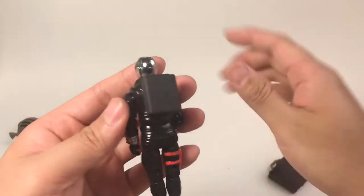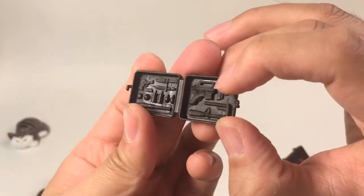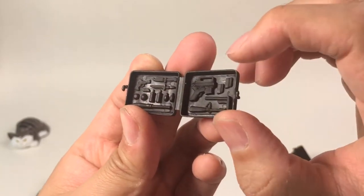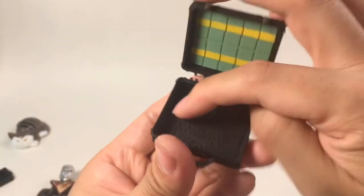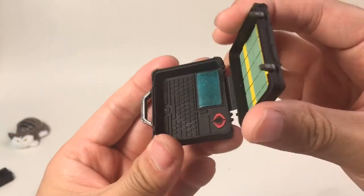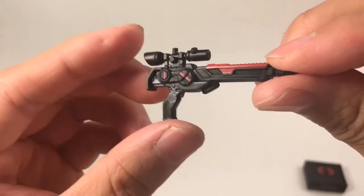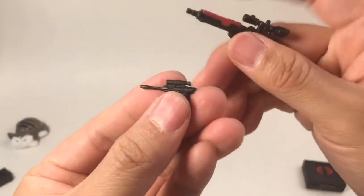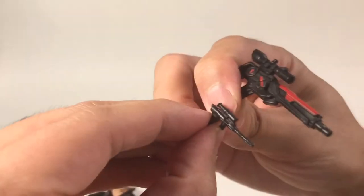Comparison time: this is the vintage figure's briefcase — there's no handle, but there are some details, including an M4A1 gun with a silencer, some grenades, a pistol, and a knife. You cannot take them out. But the new briefcase has a lot of room — if you have some extra guns you can put them in there. The next accessory is this laser gun — very cool and molded, and compared to the vintage gun, they are very similar, but the newer gun has more details and some colors.